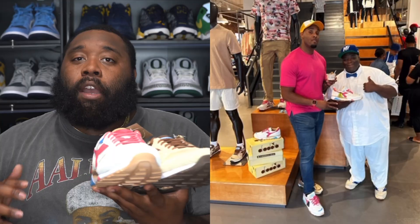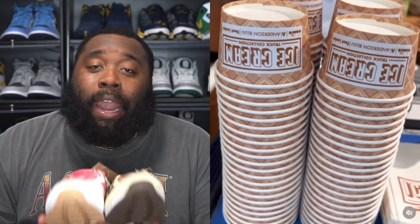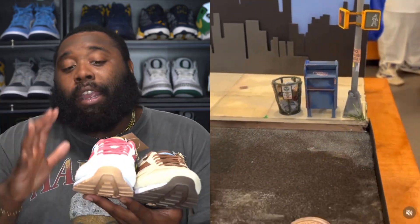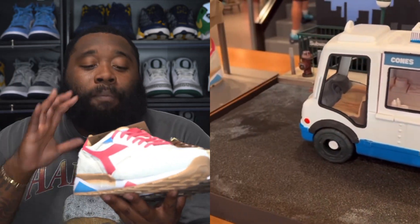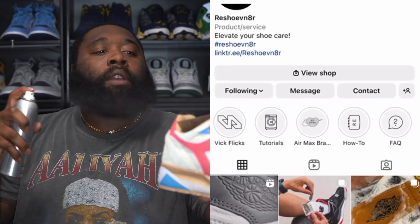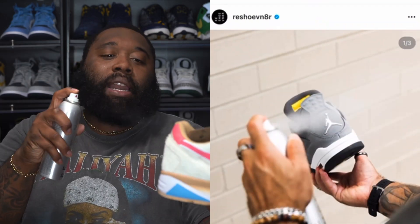Hats off to you, bro, for real. August 25th, Foot Locker hosted a special release for the ice cream collection, but you can grab them right now online at Foot Locker and Champs. Retail on them is $120. The quality is great, the suede on these joints is great — and y'all already know, army, make sure you get your water and stain repellent spray and spray the shoes six to eight inches away.